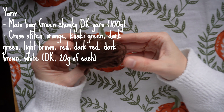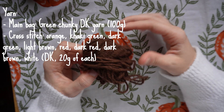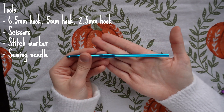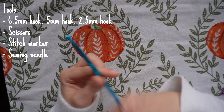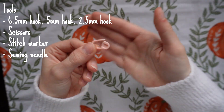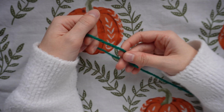I'm going to use dark brown yarn to do an outline around the whole design in a back stitch. I'll also be using a 6.5 millimeter hook, and a smaller 5 millimeter hook in case the stitches get a little bit tight. I'll also need a stitch marker, some scissors, and a sewing needle.